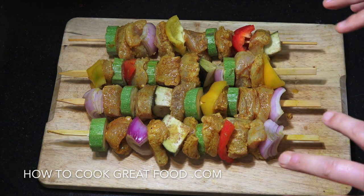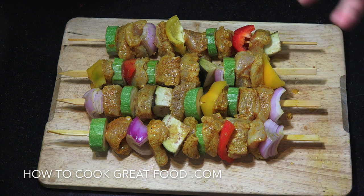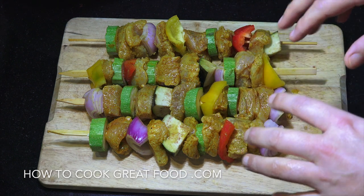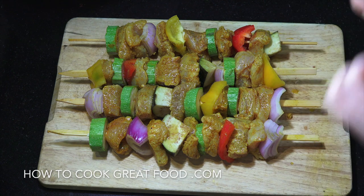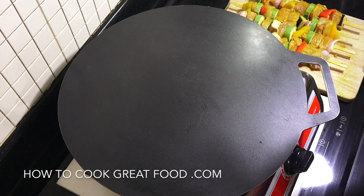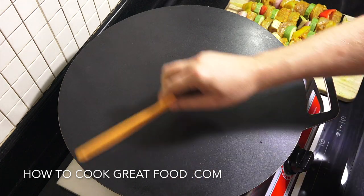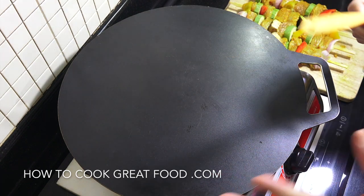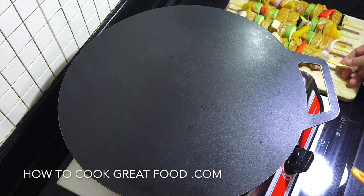We're going to cook these on the gas or electric stove top on a flat skillet — of course you could use charcoal, that'd be fantastic, but the cooker works wonderfully. I've got a gas cooker and a flat plate, but a big frying pan works just the same. Heat is on.